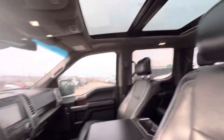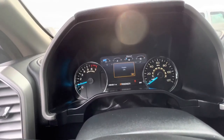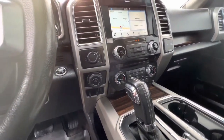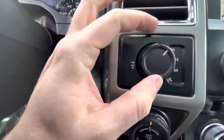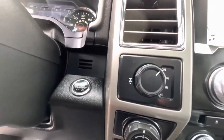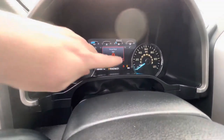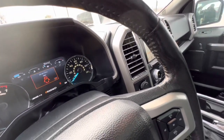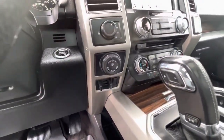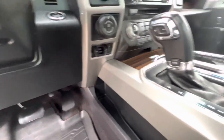It does have the panoramic sunroof. Currently has 88,426 on the odometer. Heated and cooled seats of course. And then there's that rear locking differential — what you do is you pull this out, it pops out and locks your rear diff. You'll see that right above the compass there. To disengage, just pop that back in. Also has trailer pro backup along with the trailer brake controller.